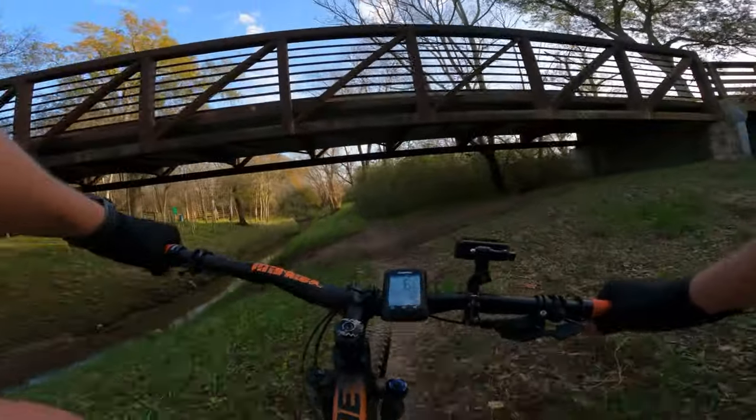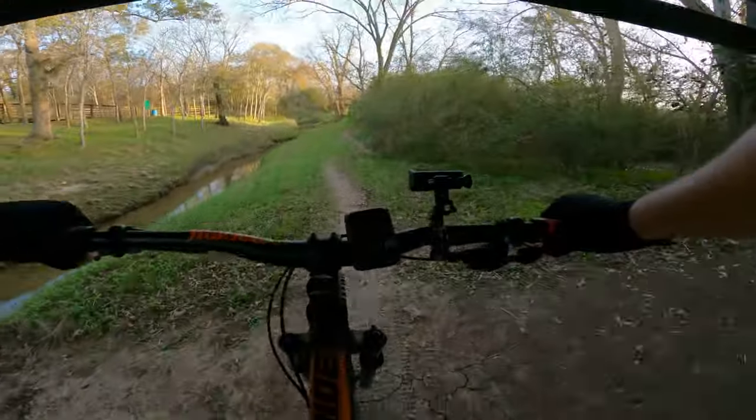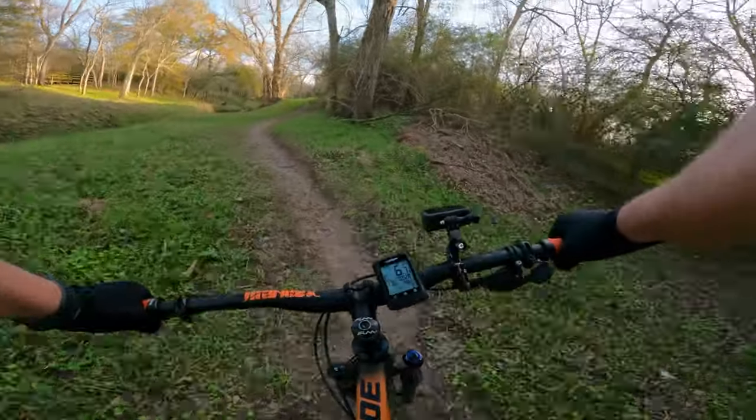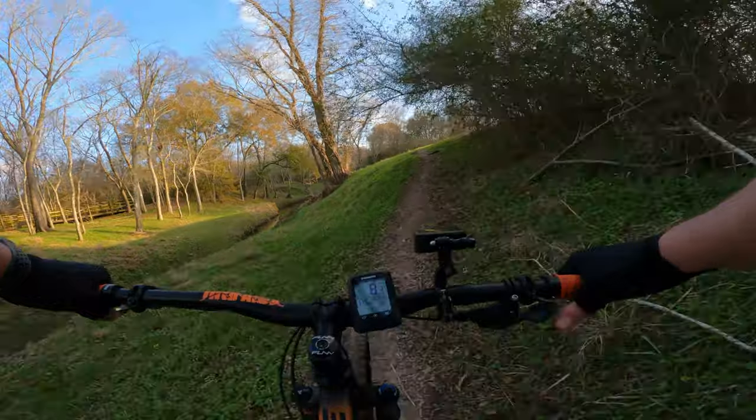Hell yeah. I ran a fork like this, same configuration, for a year and a half on my first build — on the Axum — and never had any issues whatsoever.